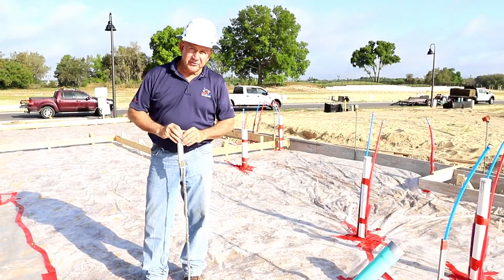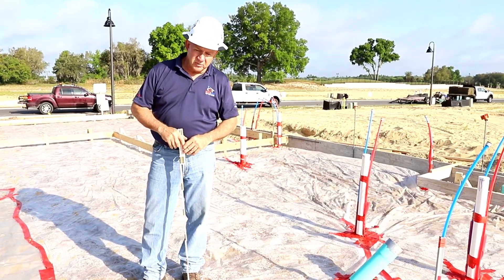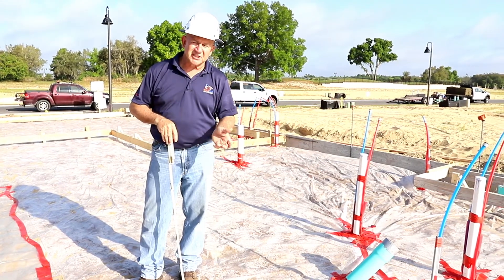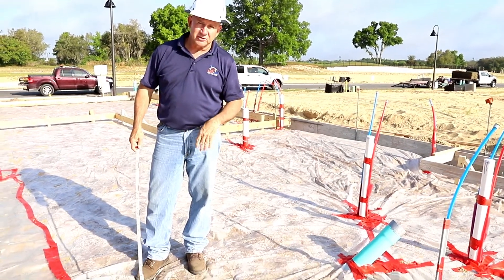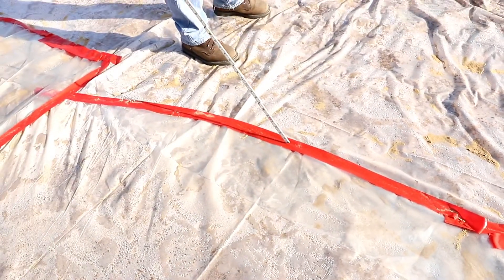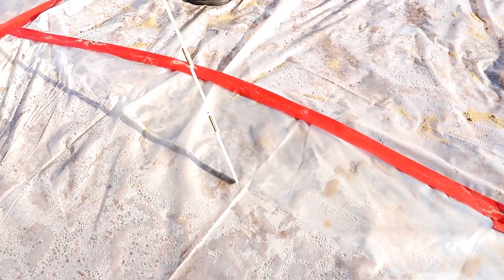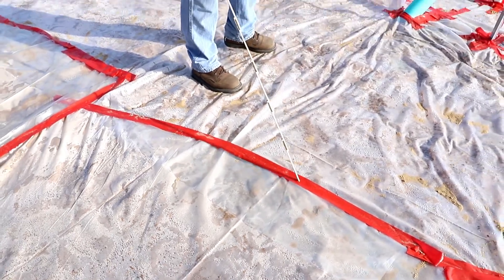One of the other things we're looking for during the concrete slab inspection is making sure the visqueen joints are taped and have a minimum six inches of overlap — that's the requirement per code and the drawings on site. Here we can see a definitive tape line, and there's a good almost 12 inches of overlap between the underlying vapor barrier. This is six-mil visqueen and it's all taped up.